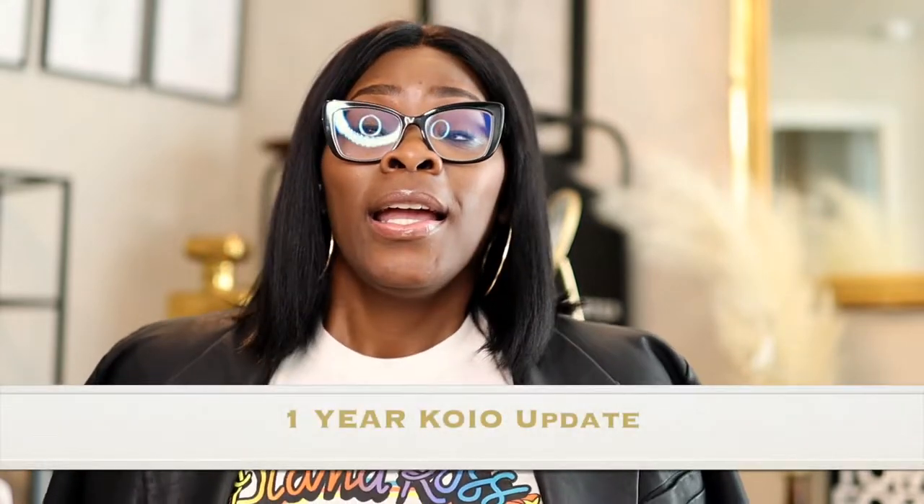Welcome back to my channel guys, it's your girl Coco Styles. On this channel we talk about beauty, fashion, lifestyle and styling. Today I'm going to do a quick little update on my Koyo sneakers.